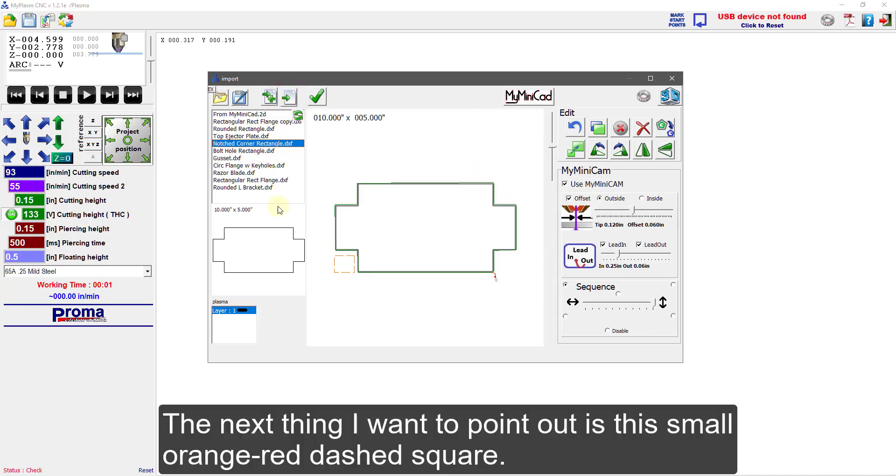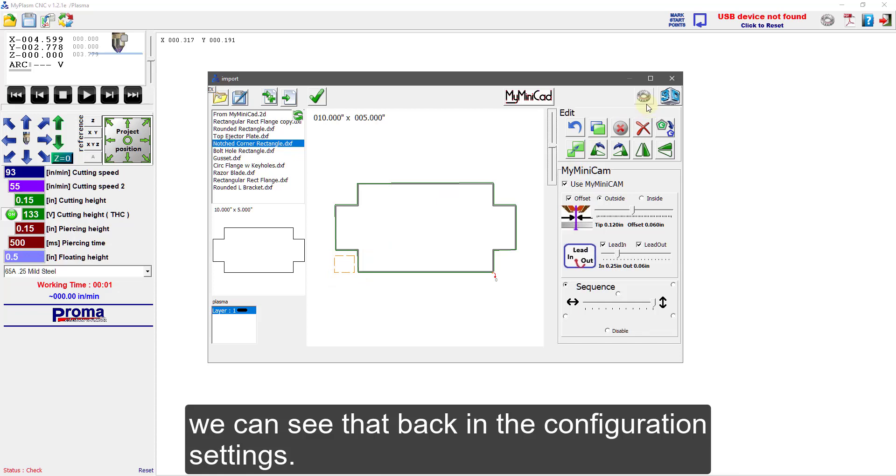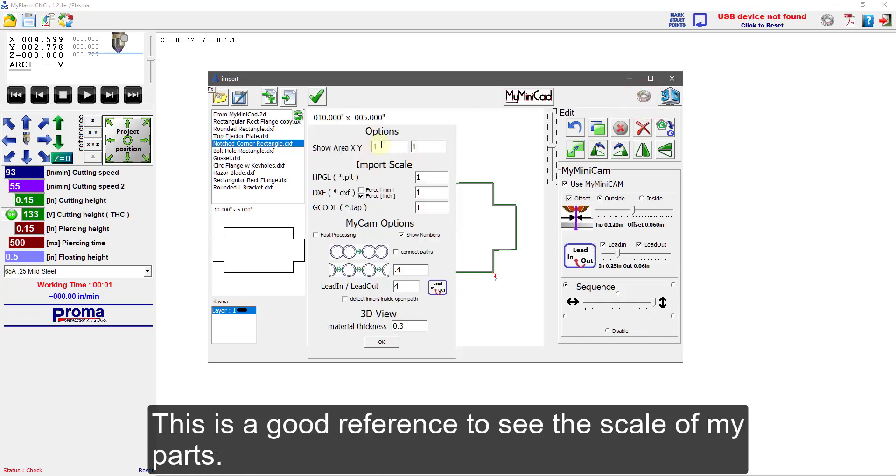The next thing I want to point out is this small orange-red dashed square. By default, the square is 1 inch by 1 inch, and we can see that back in the configuration settings. This is a good reference to see the scale of my parts.